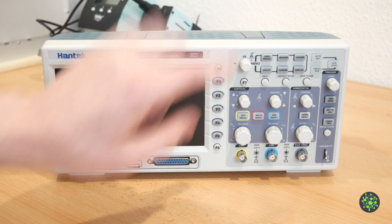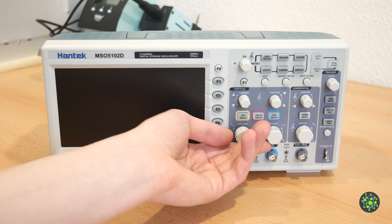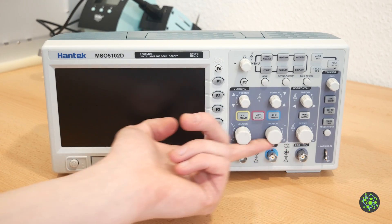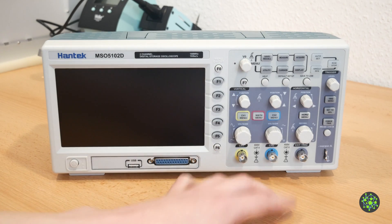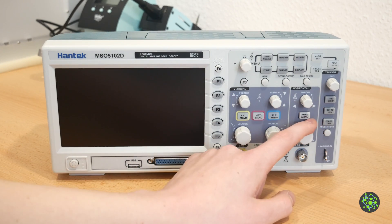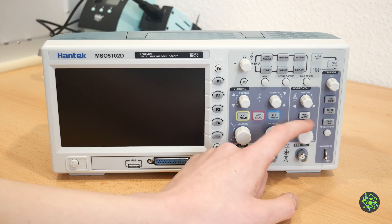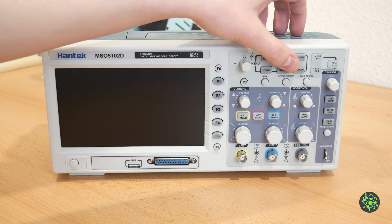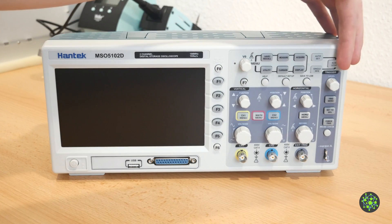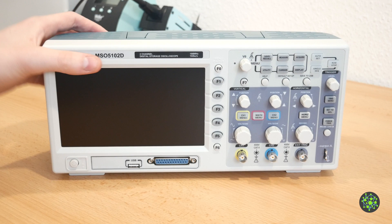In the middle are seven menu buttons. Each of the two analog channels has a volts per division knob, a vertical offset knob and a menu button. Next to them are the horizontal settings containing a horizontal offset knob for the trigger as well as the time per division knob and a horizontal menu button. At the top you can find some more general menu buttons and stretching from the top right down to the bottom right are the trigger settings.